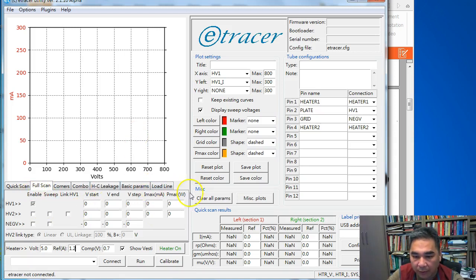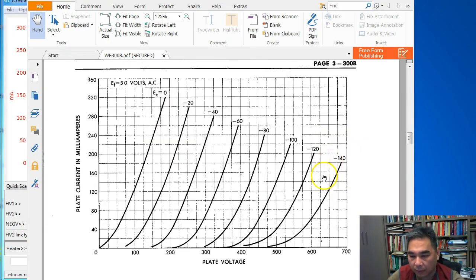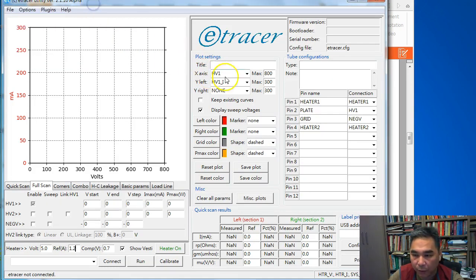Now we are ready to design the voltage settings for the full scan. To do the full scan, we want to reproduce the plate voltage versus plate current curve set. We go to the datasheet and find this type of graph — plate voltage as the X axis and plate current as Y axis. The range is from 0 to 700 volt, and the current range is from 0 to 360 mA. Note that the e-tracer can only test up to 300 mA, so keep that in mind.